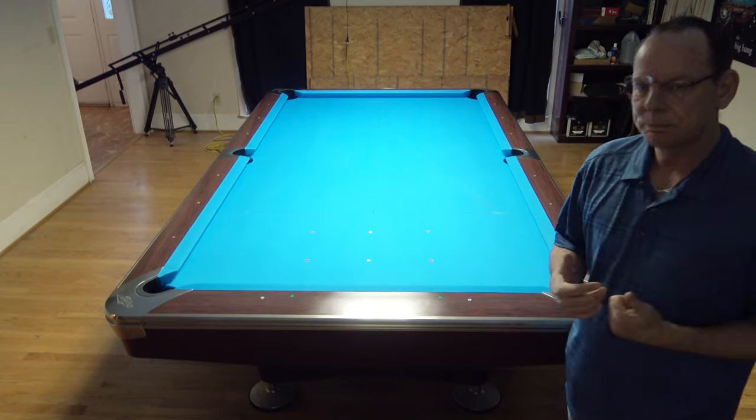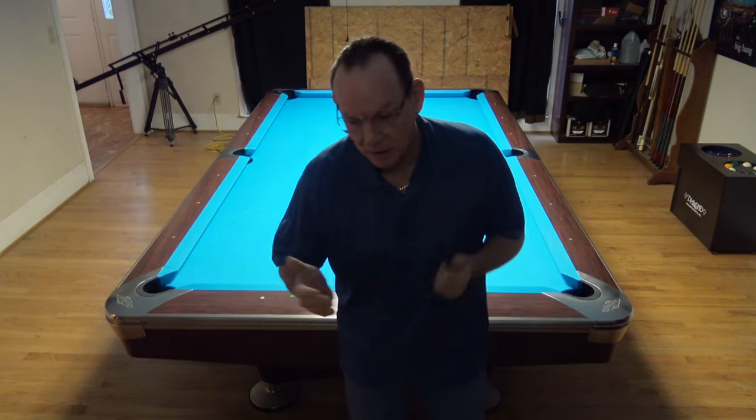So this is a slam brake. A slam brake, if you remember, is a brake where you're just trying to hit it really, really hard, hope something goes in, and control the cue ball so you have a shot after. It's more important that the slam brake is hard and scatters the balls than it is that you have a follow-on shot.